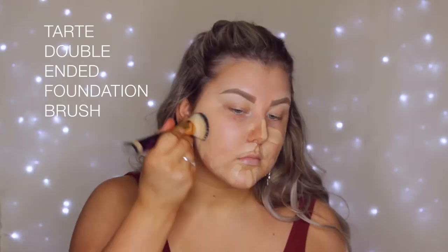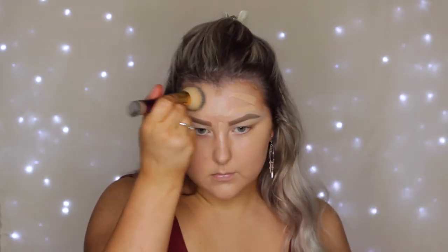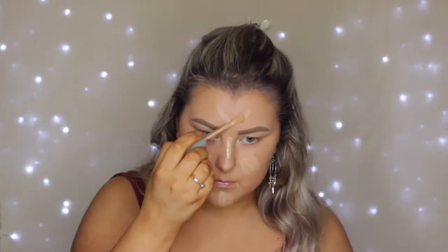It's kind of light to medium coverage, but I generally just do a second little layer on the areas where I want more coverage. But as you can see, it buffs out so nicely. I'm just using my Tarte double-ended foundation brush. I'm just adding a little bit more product and pressing it into my skin. That gives you the most beautiful dewy look and I love it.